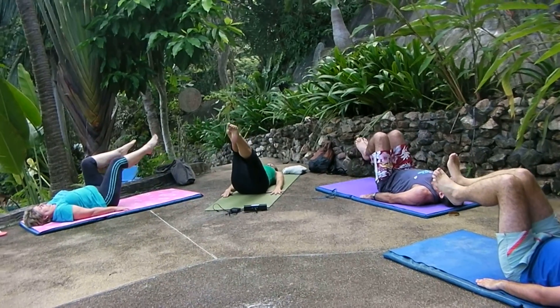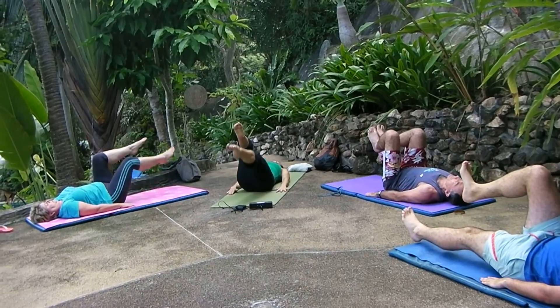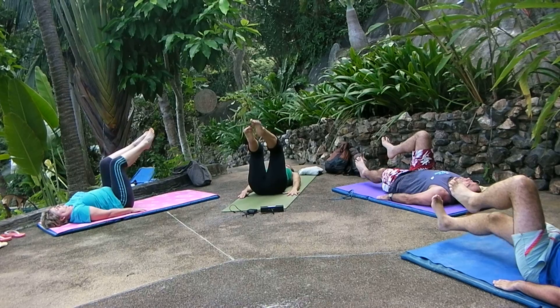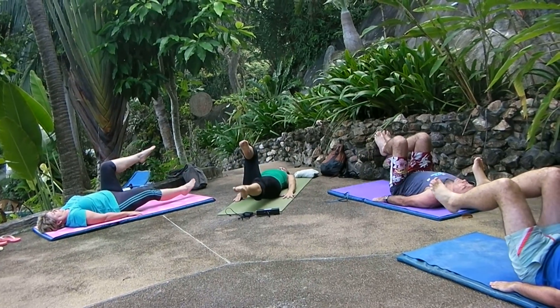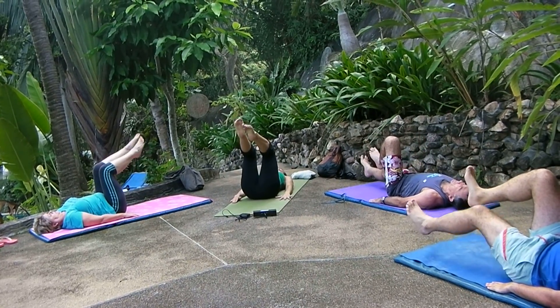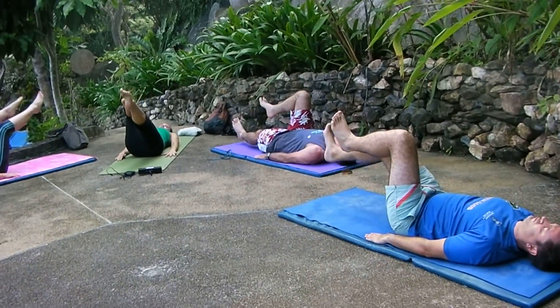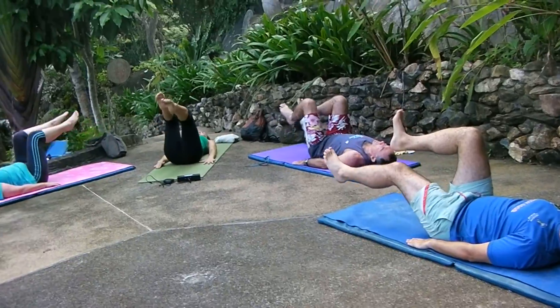Left — three, two, one, and up. Right — three, two, one, and up. Left — three, two, one, and up. Right — three, two, one, and up. Left — three, two, one, up.